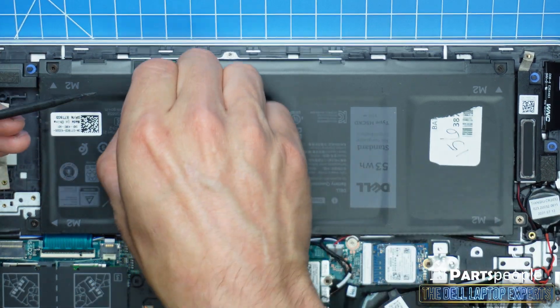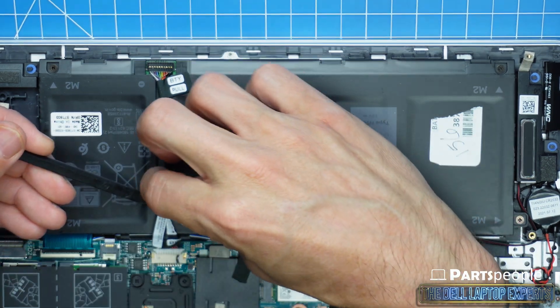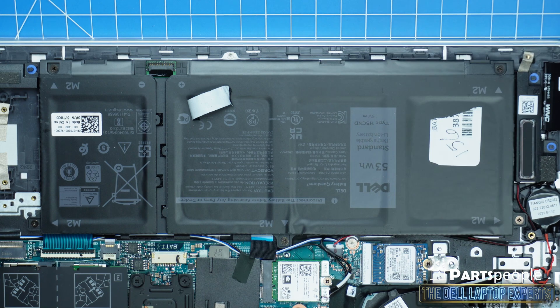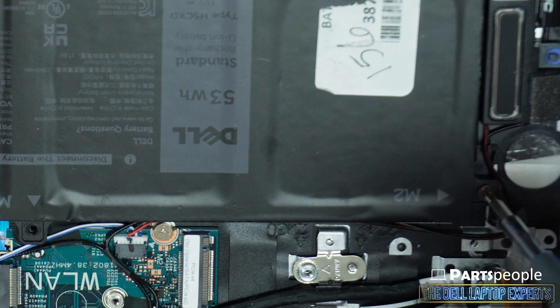Disconnecting your battery is important when performing internal repairs of any kind to protect your laptop from electrical damage. Next, unscrew and remove the battery.